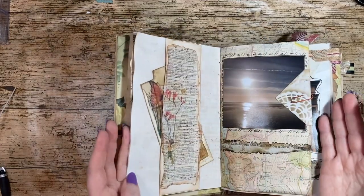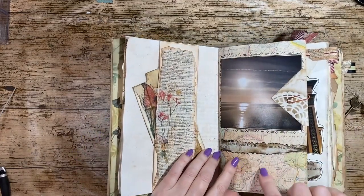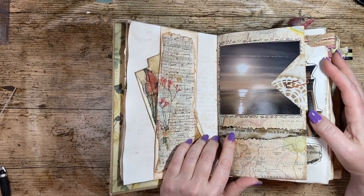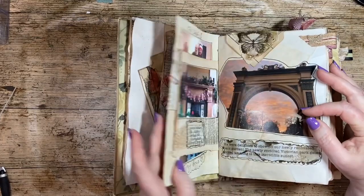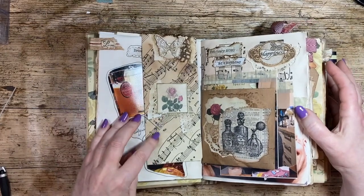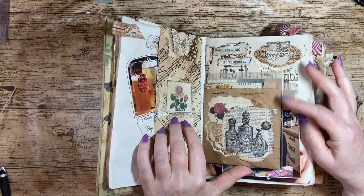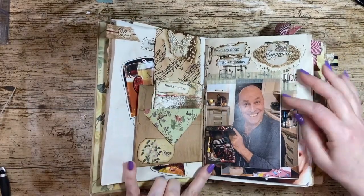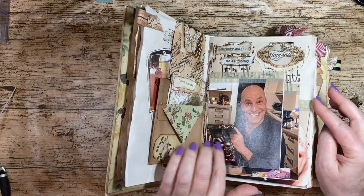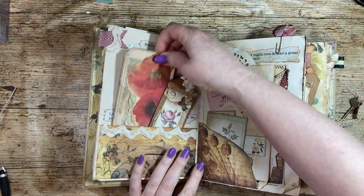I just wanted to point out some of the junk that you might use. Here's a map page — I've got loads of old maps that are out of date. My brother and his wife were checking them out and I went, 'Oh, I'll have them.' Music paper is another thing, sourced from my local charity shop. And here's an envelope — envelopes that you get through the post can be reused.